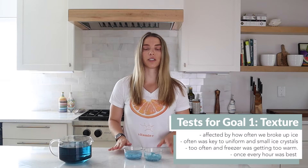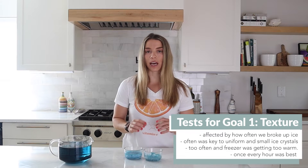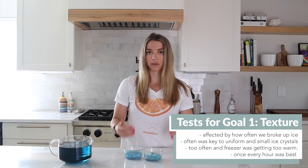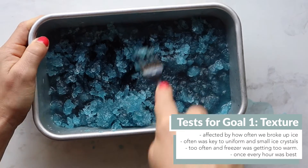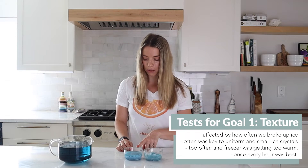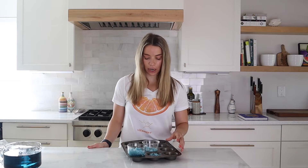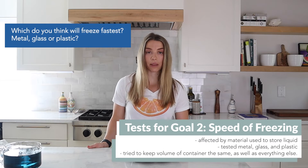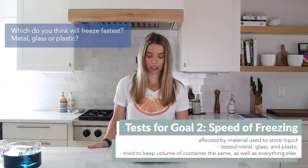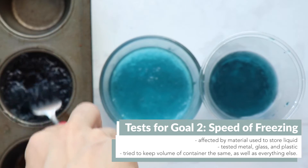Let's quickly recap the other trials and experimentations we did off camera and how we're going to move forward. The first thing we did was related to our texture — creating those uniform small ice crystals — and that all has to do with how often you're breaking up the ice while it's freezing. We just took a fork and literally broke up all the ice, which helps to create the small uniform texture. You can see this one wasn't broken up as much and looks like one big block, whereas this one was broken up a good deal. The other thing we tested was how quickly we could freeze this, and we played around with different materials: metal, glass, and plastic. The metal clearly froze the quickest, followed by the glass, and the plastic took forever.